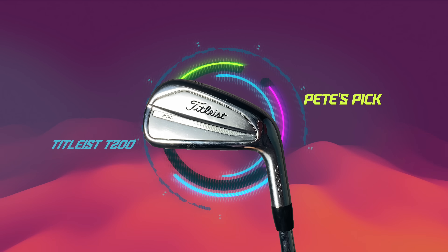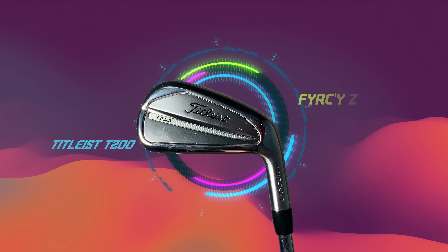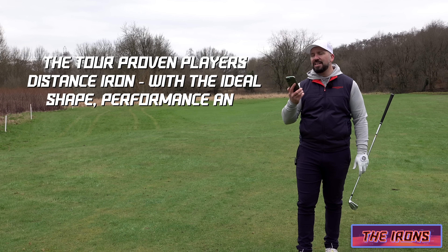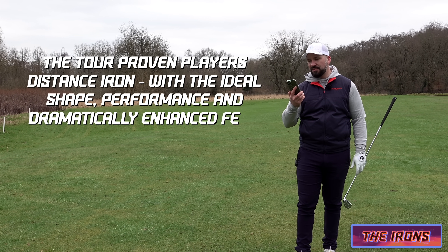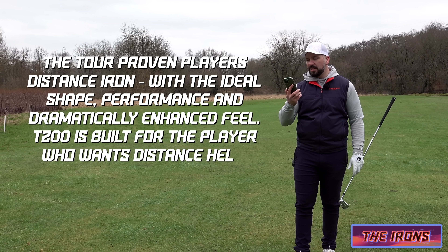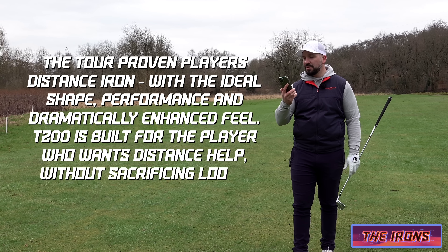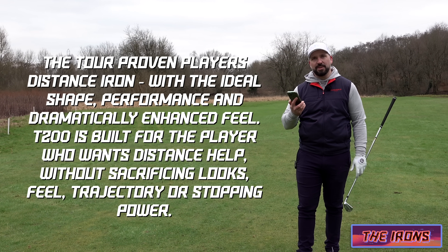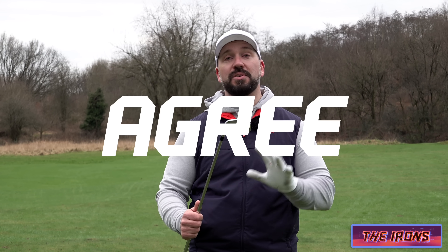And I quote: 'The tour-proven players distance iron with the ideal shape, performance, and dramatically enhanced feel. T200 is built for the player who wants distance help without sacrificing looks, feel, trajectory or stopping power.' Now the reason that I have quoted and read out that marketing guff is that for once I absolutely 100% and unequivocally agree with everything that has just been said.